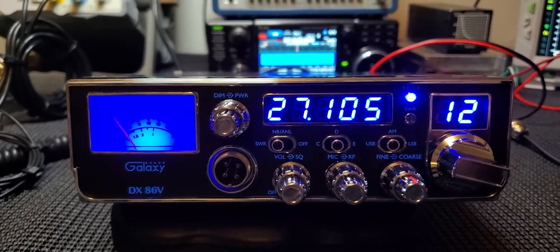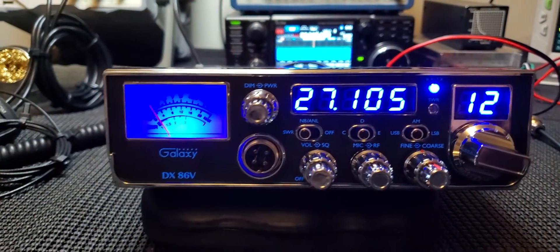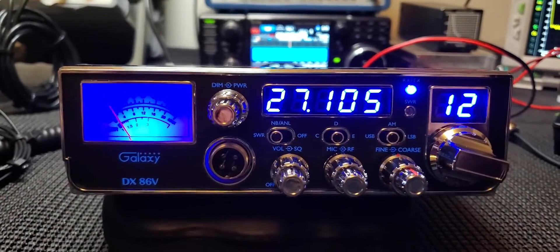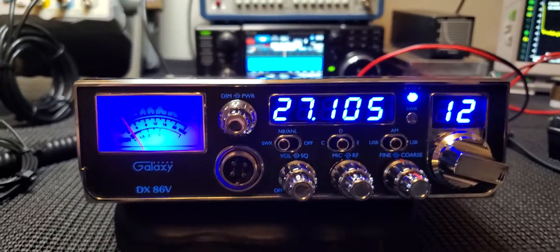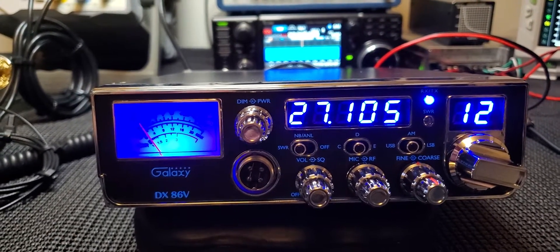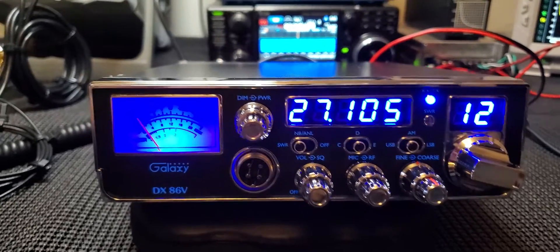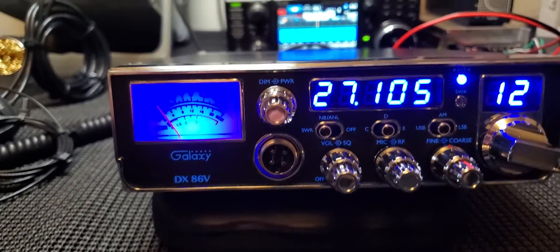You do lose the 10-meter capability, but I don't think anybody buying this radio would want that anyway — it's not really why they're buying it. When you look at this radio you already know what it was designed for.